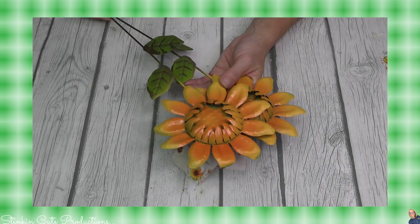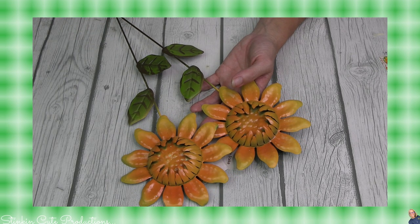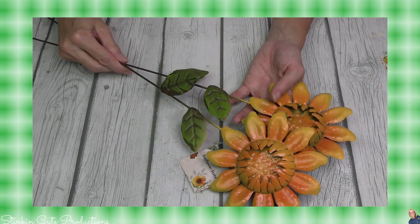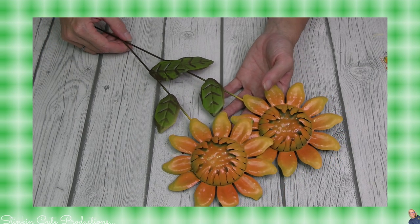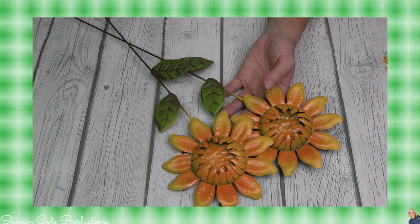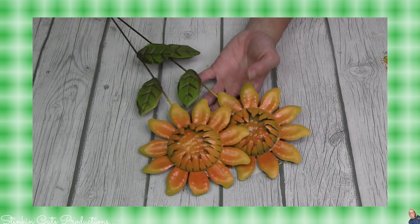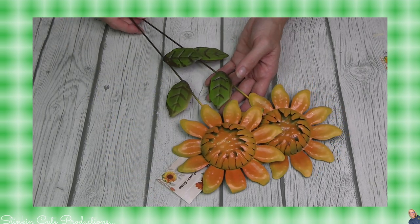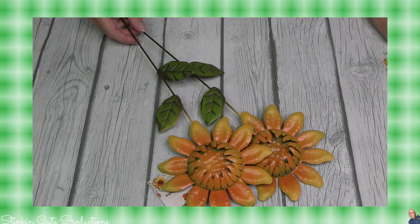Back to my autumn finds — these sunflowers are adorable. I love them. They are a garden pick, and I picked up a few of them — I want to say four. Another great find.